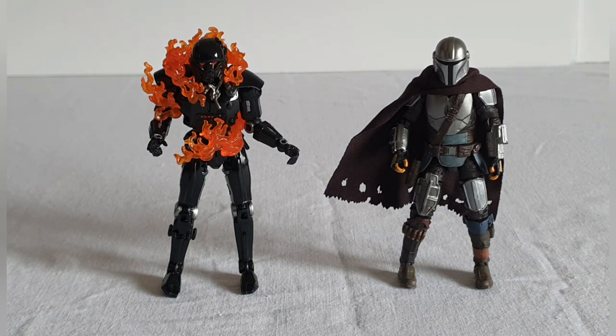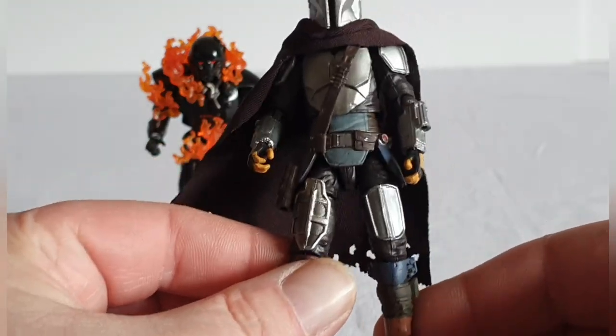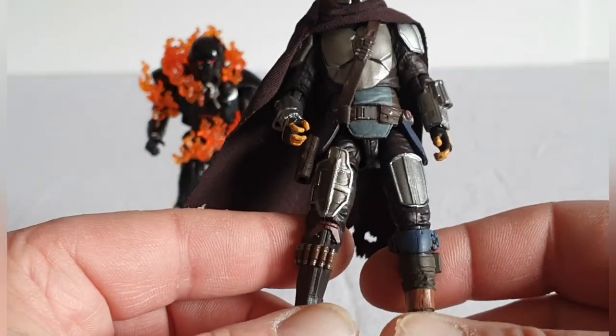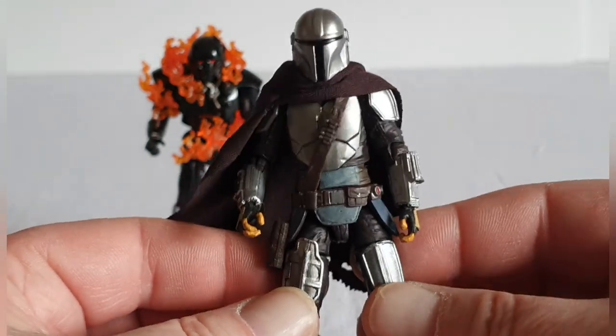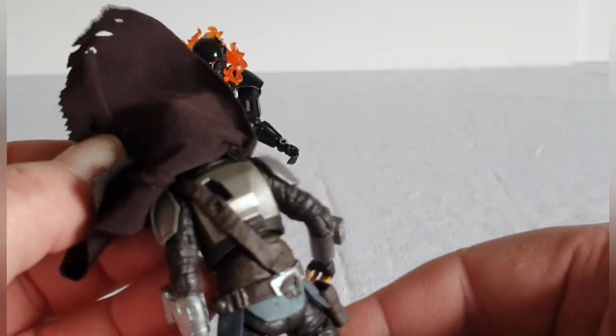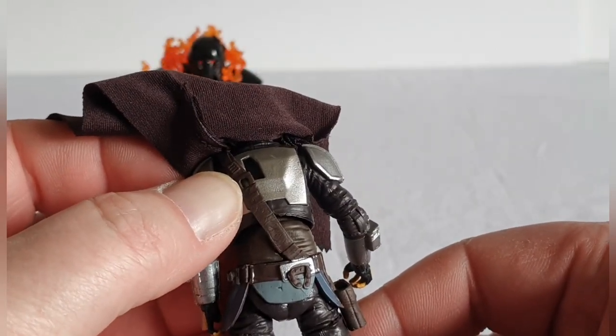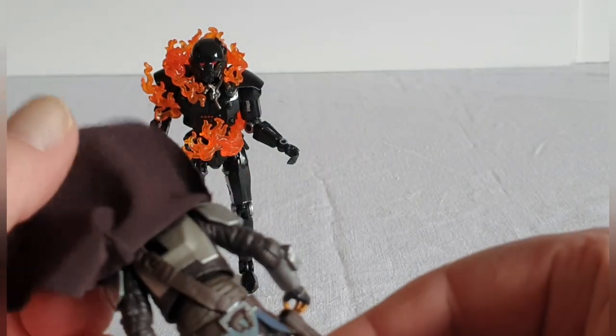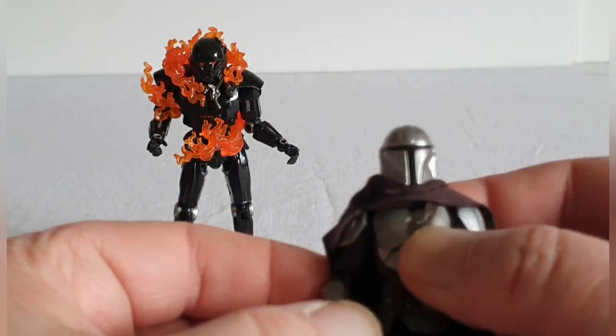That Mandalorian looks far superior to the other Mandos we've had in this line. I love the colors - the darker blue and the blue around the knee pads. I don't recall seeing the colors quite like that before. It's great to have the soft goods because when you're trying to attach the jet pack with hard goods it can be quite fiddly. So it's really nice to have this figure. Interestingly, he doesn't come with a rifle in this pack.